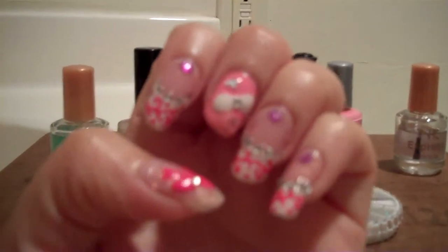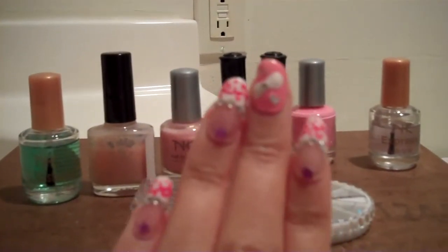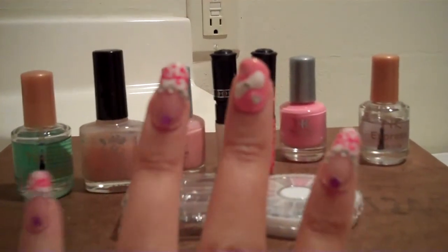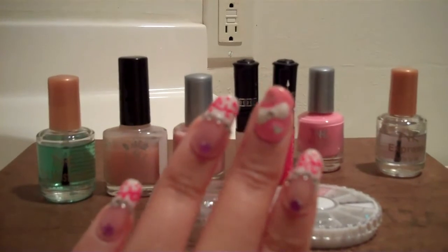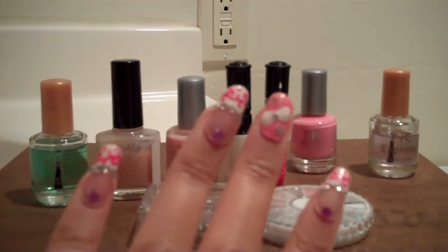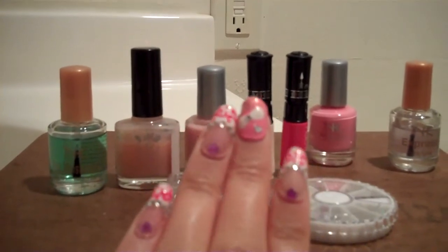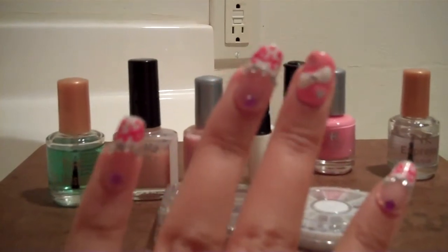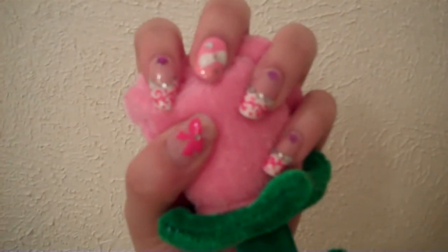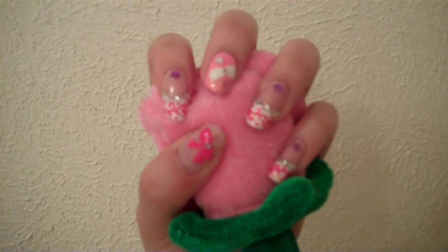I was really surprised by how long they lasted. They lasted for like two weeks and they still look great. My thumbs are kind of beat up if you can see, but they still look in really good shape. So if you don't have a really strenuous job like I do in retail where your nails get banged up, then they'll last you a really long time. And that's it. I hope you guys enjoyed them. I love you guys. See you later.